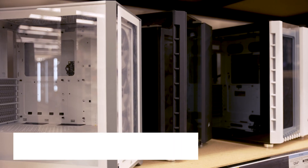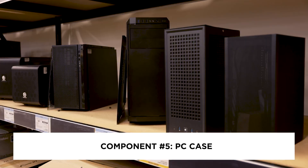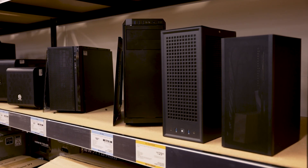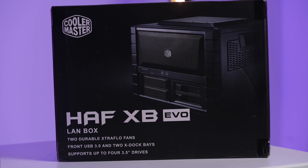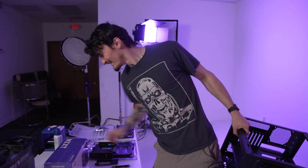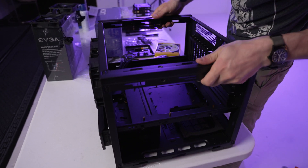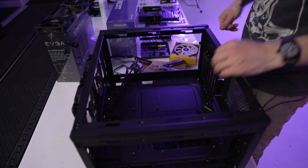With all of that being addressed, let's talk about a place where all of these components will live — the PC case. This part is really subjective because it all depends on what you like and what appeals to you. I have been using the Cooler Master HAF EVO for several of my builds and I really like that case because of its utility, ease of access, airflow, and the fact that all of my components are sitting instead of hanging, like in vertical cases.